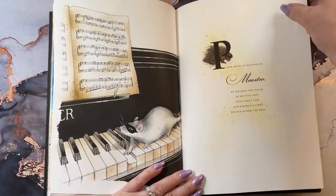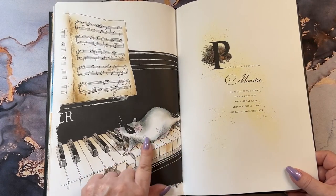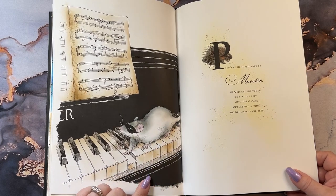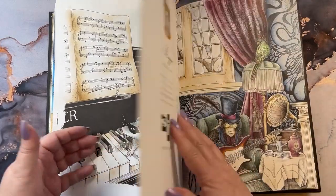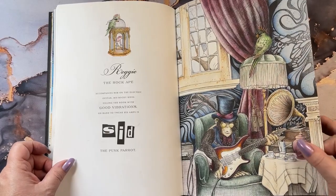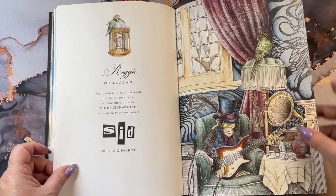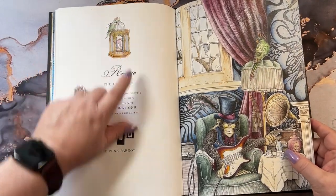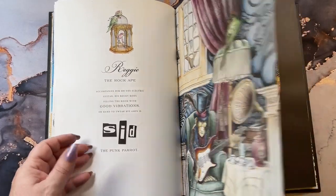Maestro. He's done with the Distress ink with a little dabber here just to give him shading, and then the stamp is used on the page in the keys. We have Reggie the rocking ape. And the little birdie here with his sunglasses over here — he's got a little mask. Little girlfriend inside the cage.